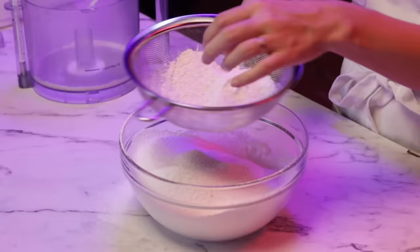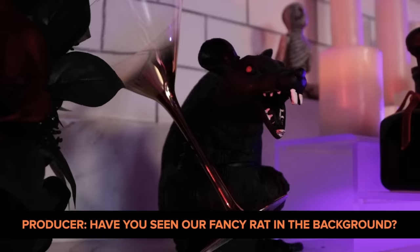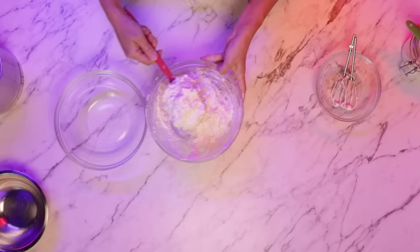Rie, what was the first time you saw Ratatouille? As soon as it came out — I think at that time I also had this bob haircut. I also like making ratatouille, watching Ratatouille, being Ratatouille. Have you seen our fancy rat in the background? It's not fancy, it's creepy. Now I'm going to mix this until it is not powdery.